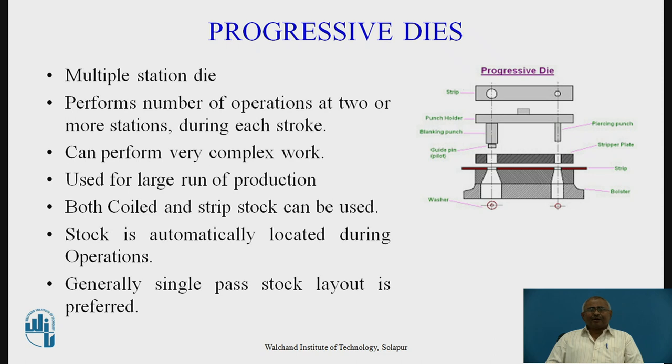The most important dies used for mass production are progressive dies. The name itself suggests that progressive dies are multi-station dies. They perform a number of operations at two or more stations during each stroke and can perform very complex work. They are used for large production runs. Both coiled and strip stock can be used, and stock is automatically located during the operation, so accuracy is very good. Generally, a single-pass layout is preferred. The progressive die is as shown in the sketch.